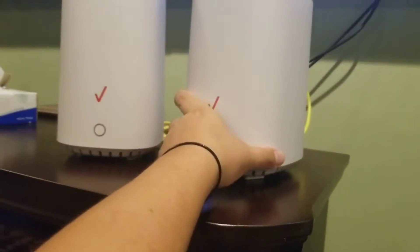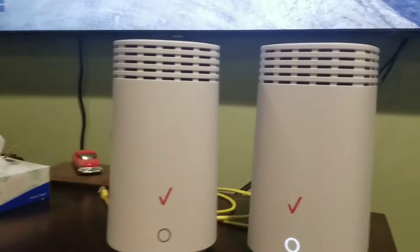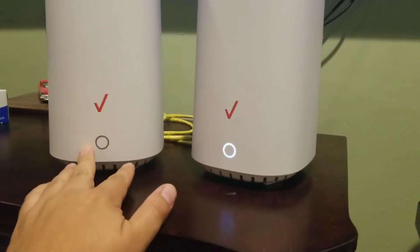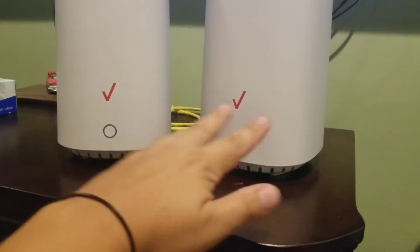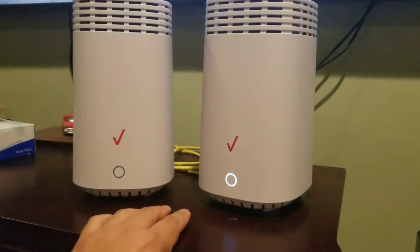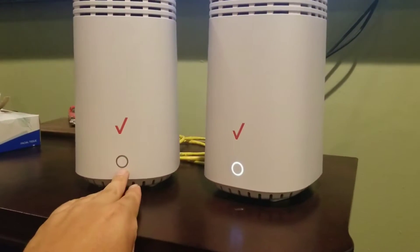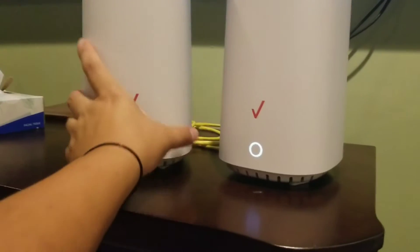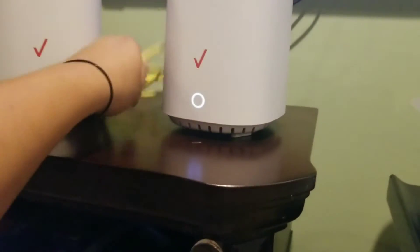As per the instructions, it tells you to click the WPS button on the router and then on the extender, and you'll see white and blue lights sync up. They make it sound a lot easier than it really is. Sometimes you get a yellow light and it doesn't connect, so you have issues.